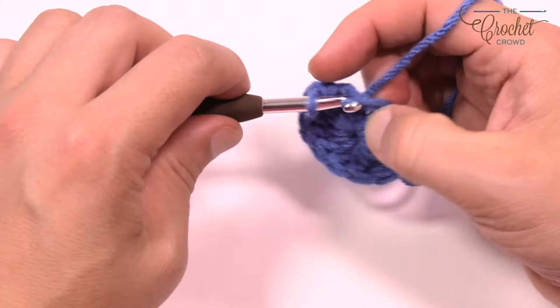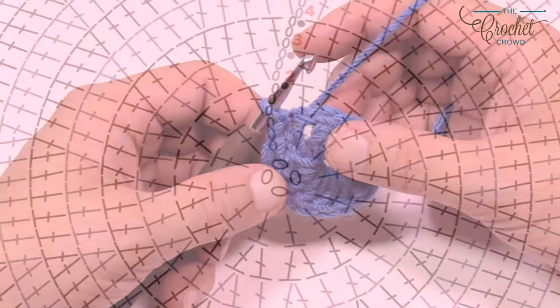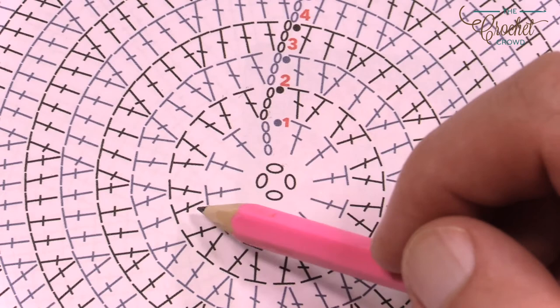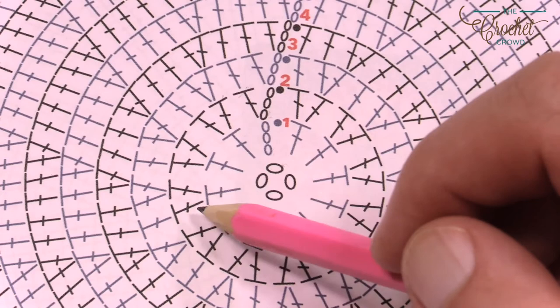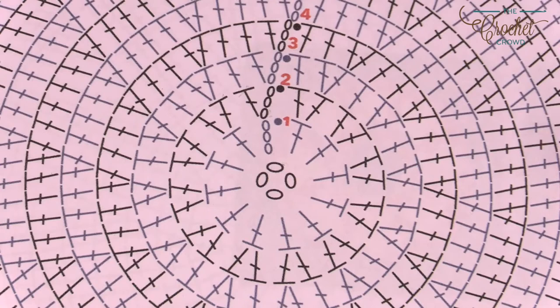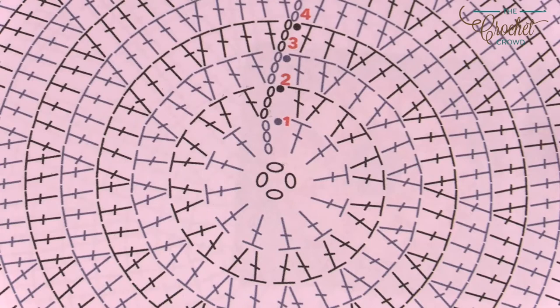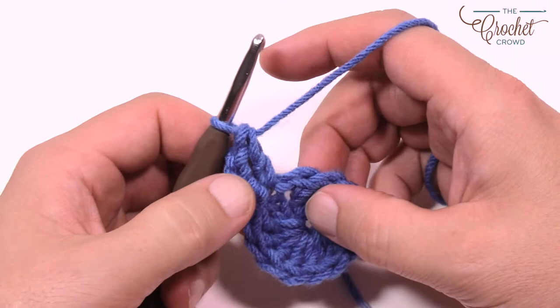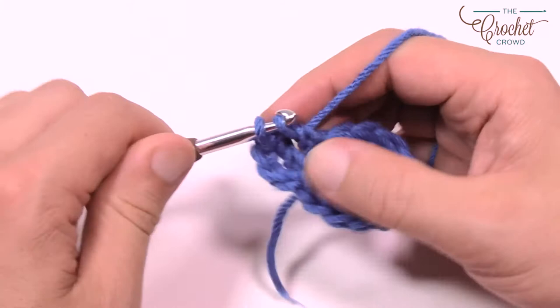Moving to round two, chain up three which counts as a double crochet, then put a double crochet into the same one — that's two into the same stitch — and continue putting two double crochets into each stitch all the way around. I'm going to show you a hack on the very last stitch to avoid the obvious slip stitch gap. This is breaking the rules of crochet, but it's what I would do to close it off.